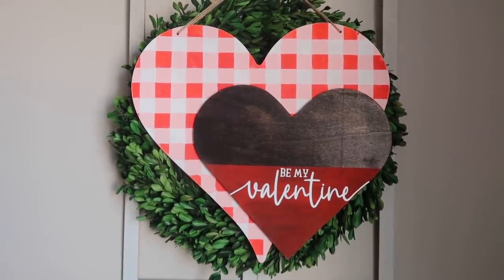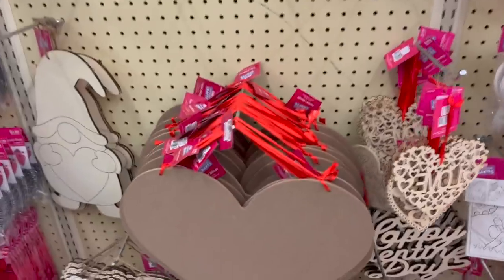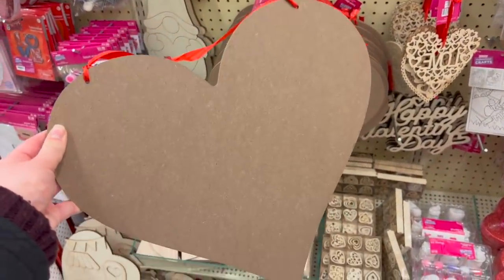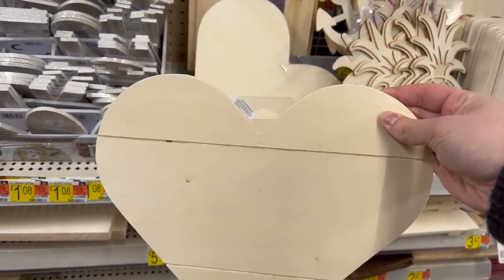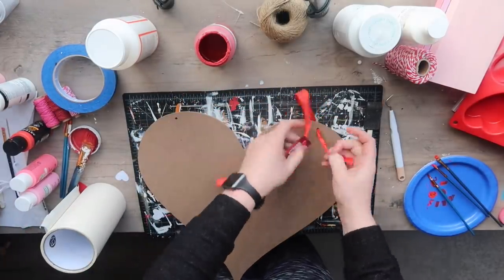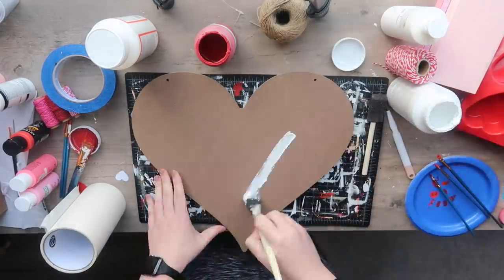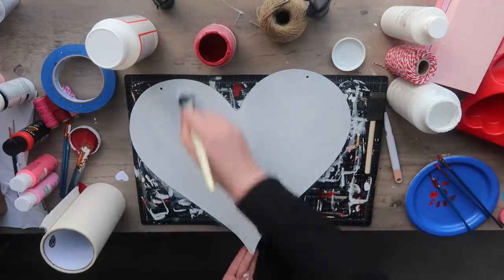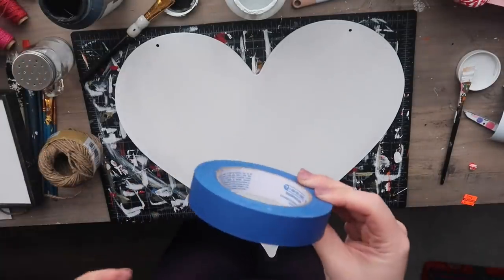For this project I was originally going to use a Dollar Tree heart for the front wood piece and cut some foam board for the back, but I found this cutout on sale at Hobby Lobby for about $2.40, so for an extra dollar I went that route. I also grabbed a heart from Walmart for a couple bucks. I wanted to paint the back in buffalo check, so the first step is to give your item a base coat — I used white chalk paint, two coats, making sure to get the edges.